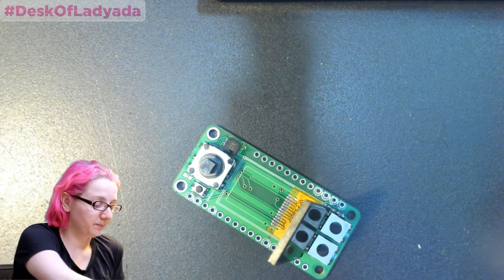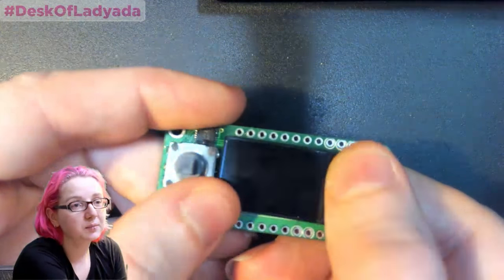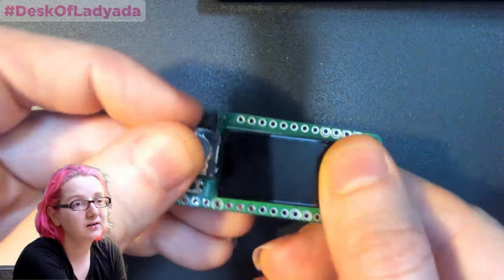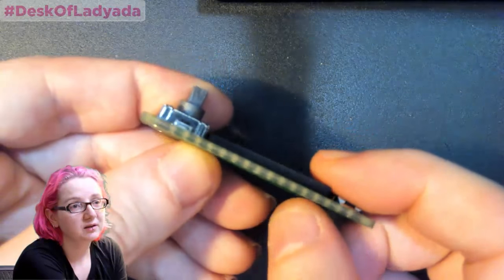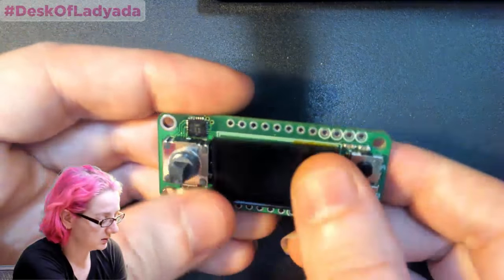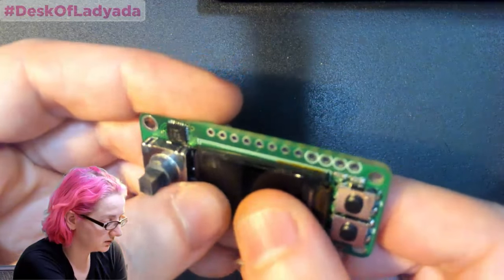Thanks, everyone — we'll do more of this. Pick up some kits and stuff, and we'll get this up and running — it's going to be cute. 160 by 80 pixels, so it's a pretty high resolution. You can write little games or graph things. I think it'll be a fun Featherwing, and pretty fast to put together too, which is a good sign.